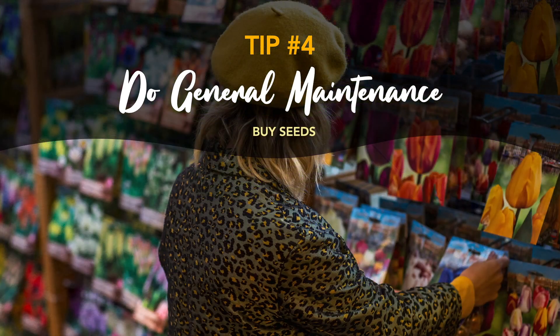And buy seeds. Winter is the best time to buy your seeds, particularly if you buy them in bulk. Since it's the off-season, you're more likely to get a great deal on the seeds that you're looking for, and you'll already have them on hand when it comes time to plant again.